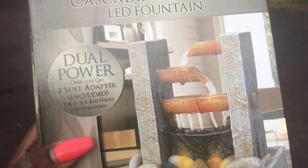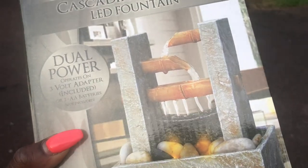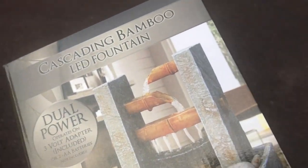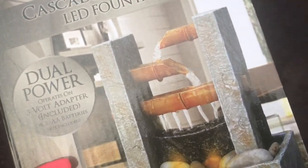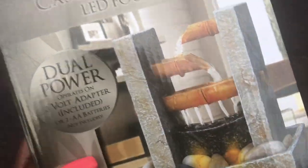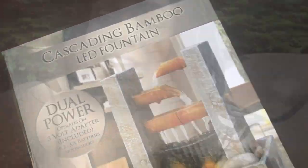My favorite piece so far is this cascading bamboo LED fountain. I thought it was so gorgeous — it was only $12 at Walmart. Me and my best friend each picked one up. I want to put it in our bathroom because it lights up and it would be so cute, especially at night so if one of us has to use the bathroom, it's already on and lighting up.